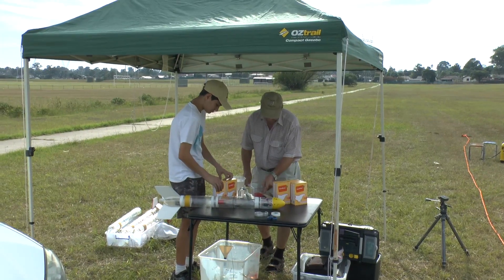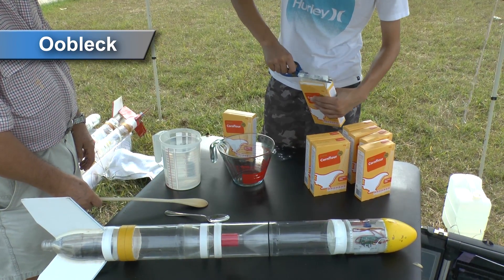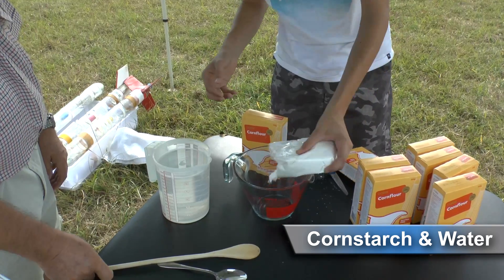Hi and welcome to our field kitchen. Today we're cooking up oobleck. Oobleck goes by a few different names such as slime or magic mud. It's basically cornstarch mixed with water.